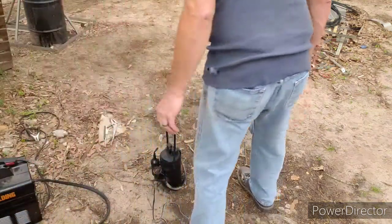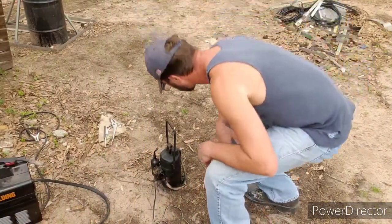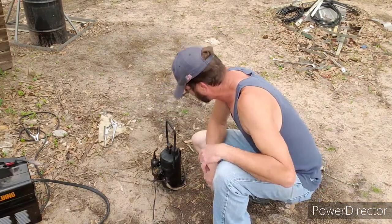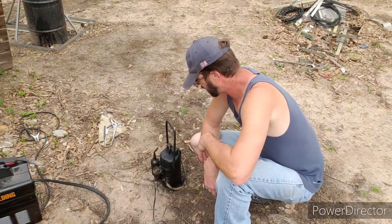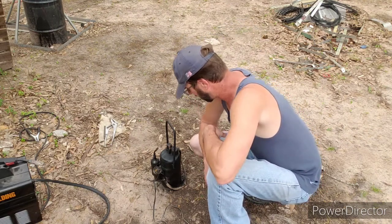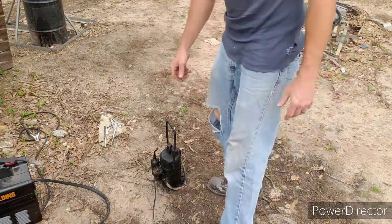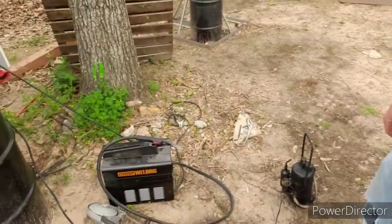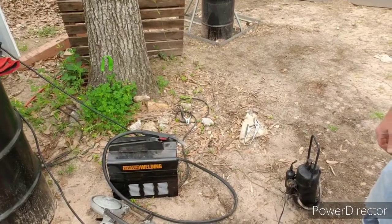That should dry fast — that stuff dries super fast. I just wanted to show you all this. I guess I should plug it in to make sure it works, since I've been doing all this welding on it. I've got a new stand I made for my phone — it helps a little bit.